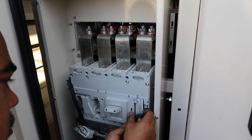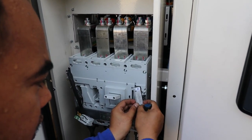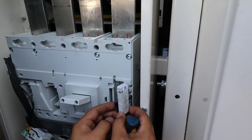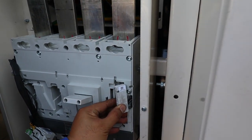The connections for the contacts are 14 and 11. This is your normally open — terminals 14 and 11. Once I press this one, supposedly you should have supply from that point.